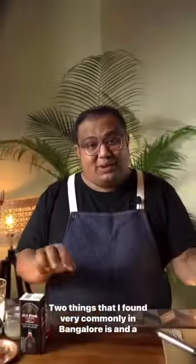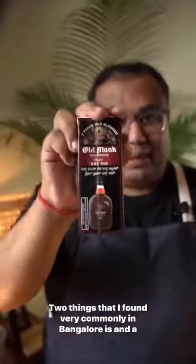Two things that I found very commonly in Bangalore are Old Monk and Guava. So let me mix them both and make a drink for you.